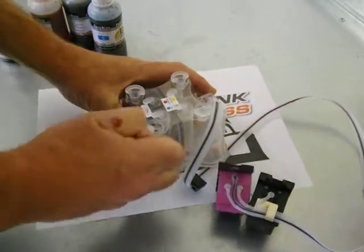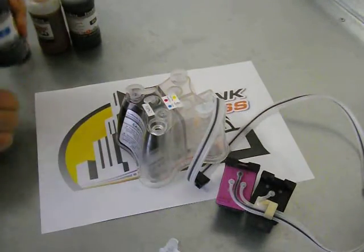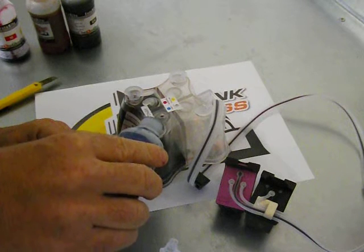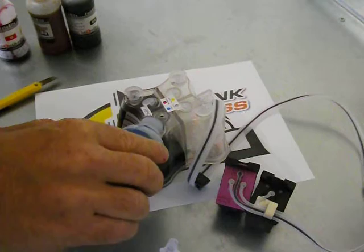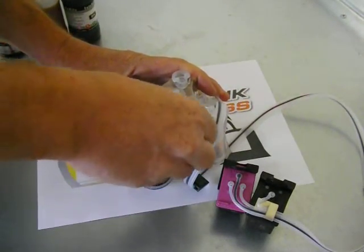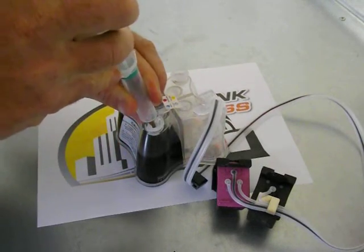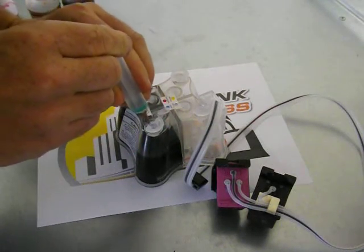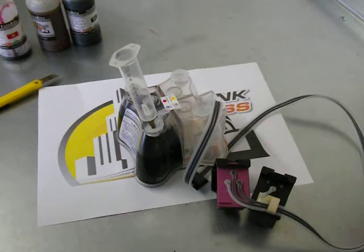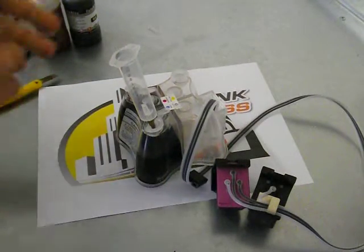I'll quickly do one more colour so you can see the process, rather than repeating all four and making the video longer. So I'm just going to pour half of the ink in, put the plugs back in, then insert the syringe and needle, draw out the air, expel it, and then for the second time pull the plunger out — and it will shoot all the way down to the end of the cartridge. Leave that for about 30 seconds, take the plug out, fill the rest of this colour up, and then just repeat the process for all the others.